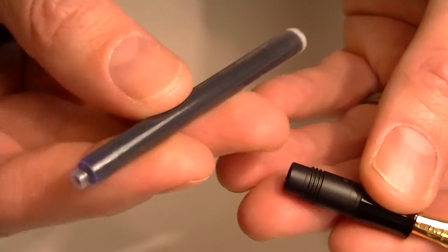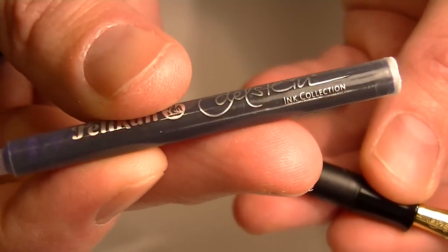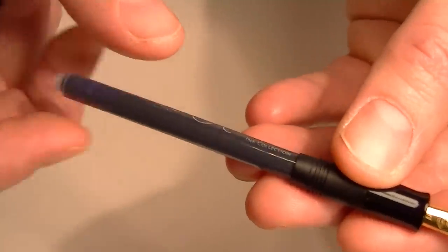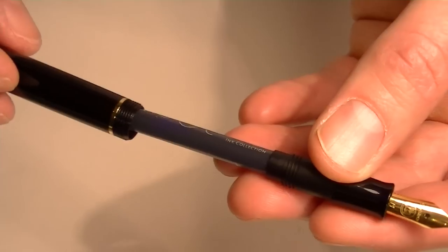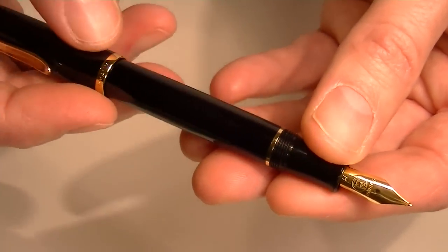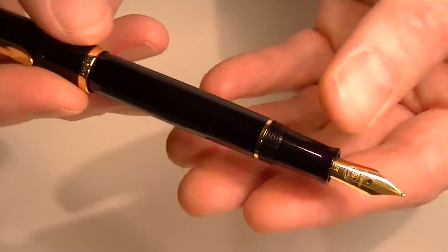Included with the pen is one Pelican Edelstein ink cartridge. This is a standard universal ink cartridge, so you can use the Pelican Edelstein ink or other standard international cartridges if you want different brands or more color selection.